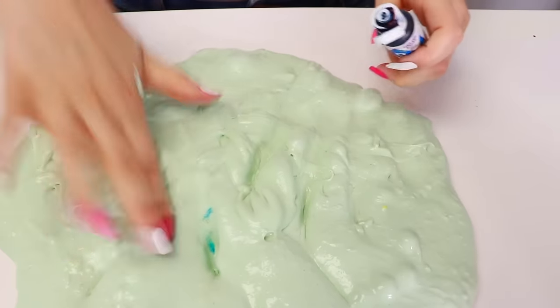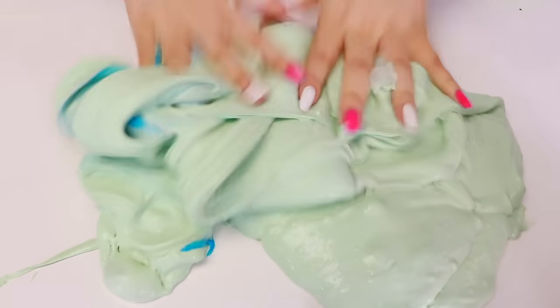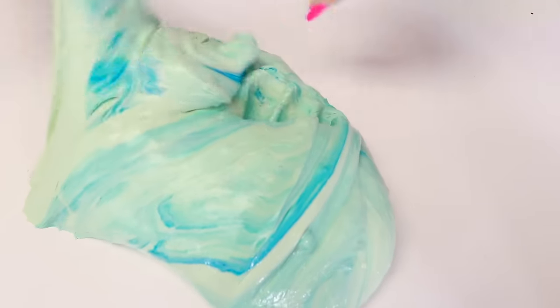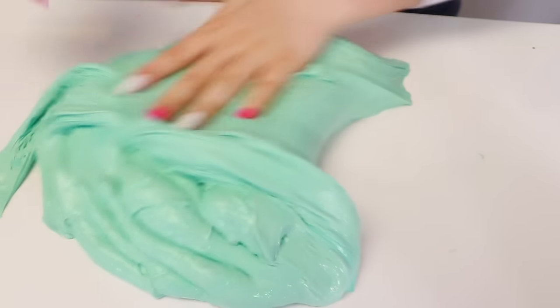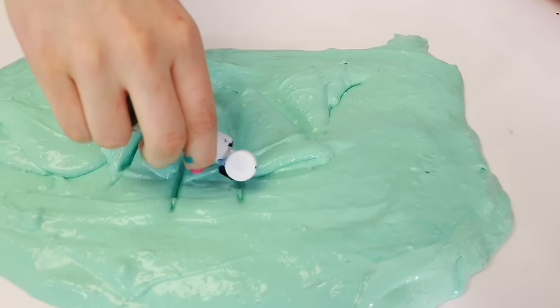So first I'm gonna put some blue dye in here — I'm gonna try and make this slime blue. Let's see what happens. Hopefully it turns very blue. This blue is pretty strong. Alright, so here it is guys — it's kind of like a teal now. I'm gonna go ahead and add some more blue and see if I can get it even bluer. It's like a really pretty color so far.